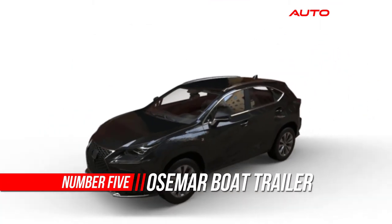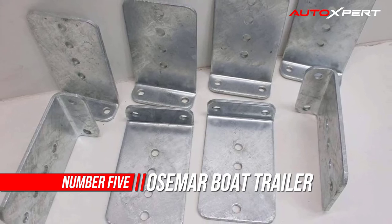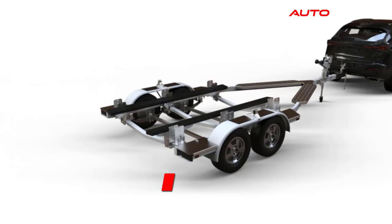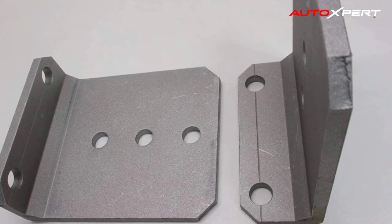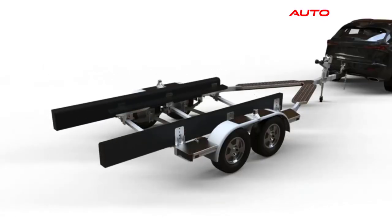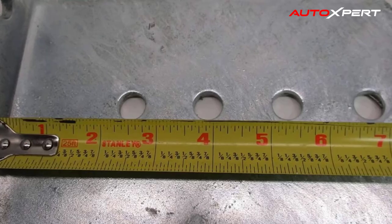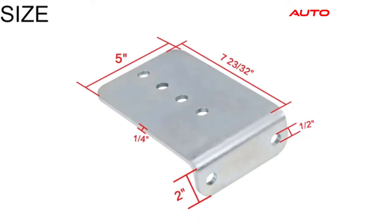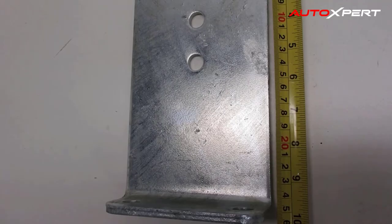Number five: Osmer Boat Trailer Bunk Bracket Kit. The L-type boat trailer bunk bracket kit is a standard eight inches tall for a 3x3 cross member. The L-type bracket is made of 0.25-inch thick high-strength steel, which is more sturdy and durable. There are multiple mounting holes on the bunk L-type bracket, allowing the boat trailer to be installed at different heights. Galvanized coating provides protection for the product and increases its service life in saltwater and ocean environments.